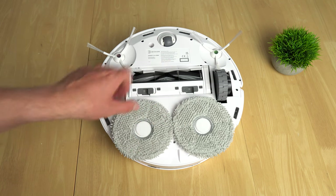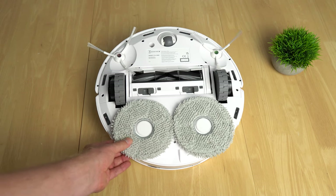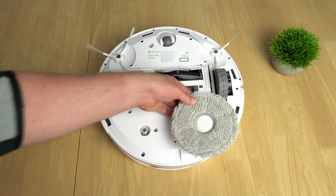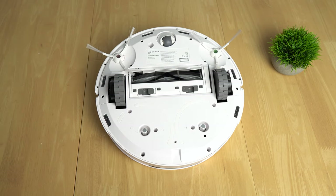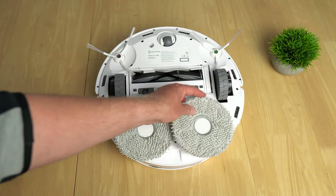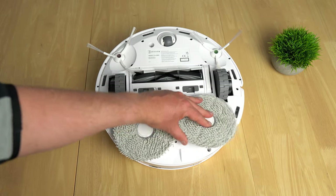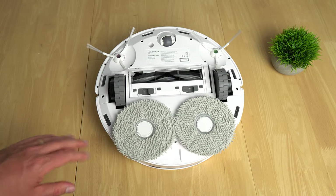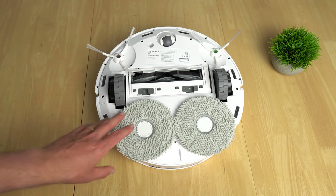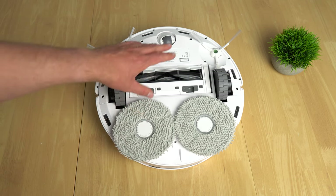Removing the mops is very easy — you just pull them up. When the last one is removed, an audio prompt confirms it has switched to vacuuming mode. Installing them is also easy thanks to magnets that hold them in place. The mops spin around 180 times per minute, scrubbing the floor.